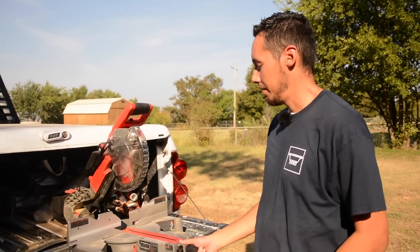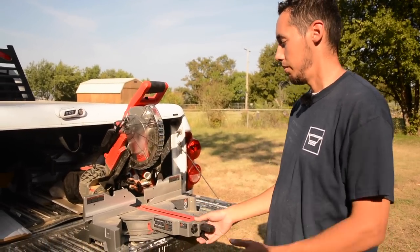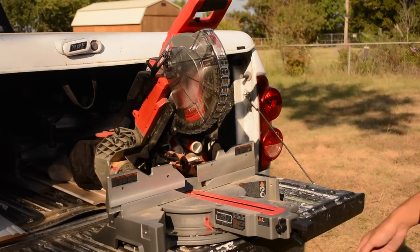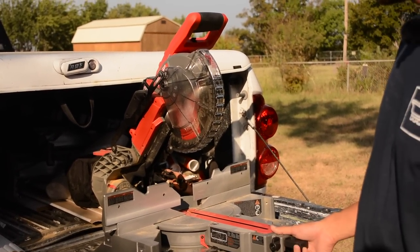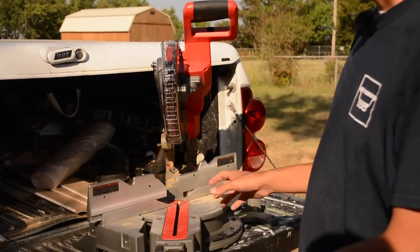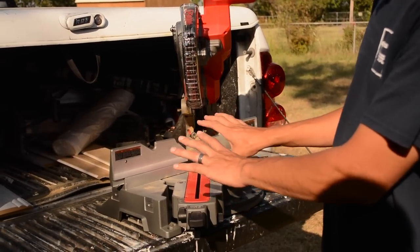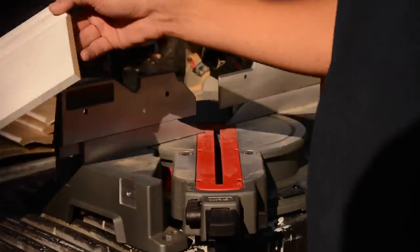This saw right here is zeroed here and it's zeroed out on the bevel, so right here is a perfect zero degree cut. Usually the problem is not with the saw, and you can check that really easily. What you'll do is make two 45 degree cuts — a miter to connect — and then you'll look at those.